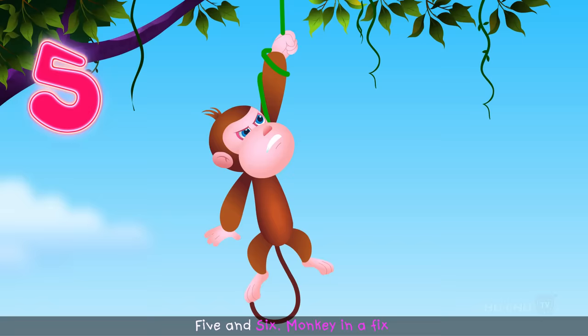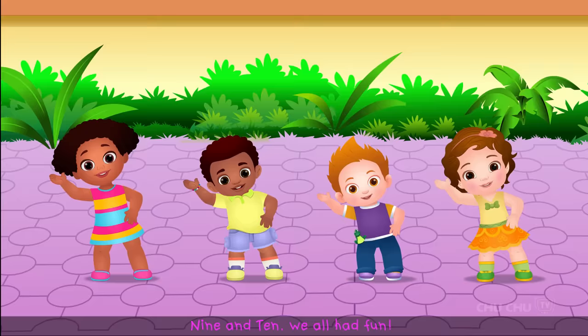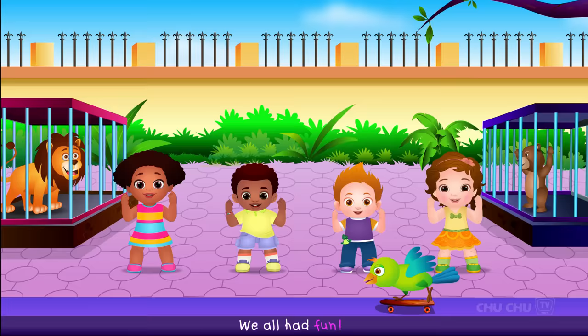1 and 2, go to zoos. 3 and 4, the lions roar! 5 and 6, monkey in a fix. 7 and 8, birds on a skate. 9 and 10, we all had fun!